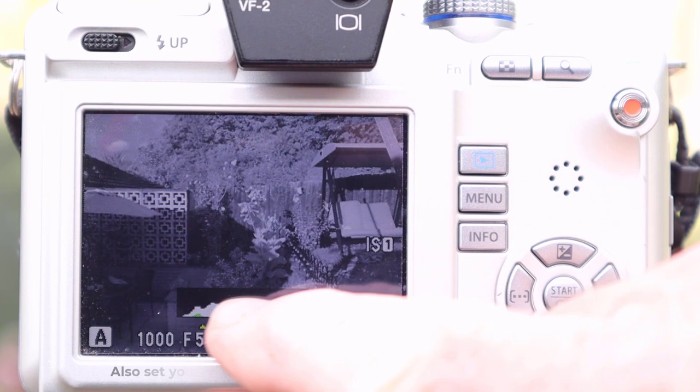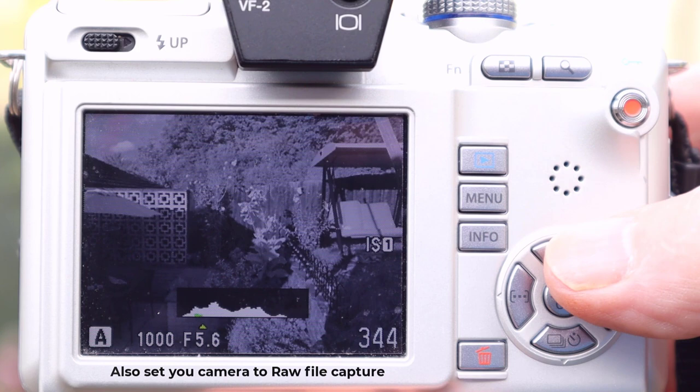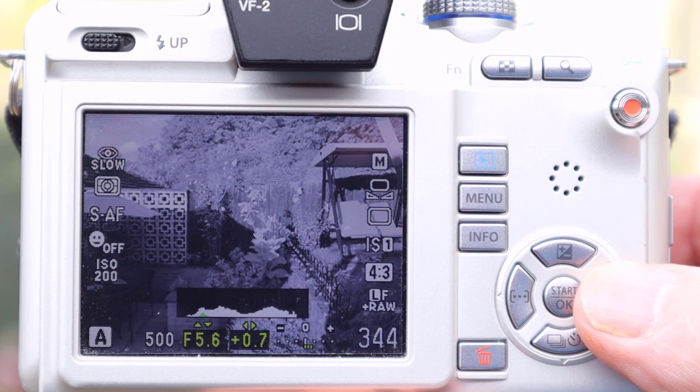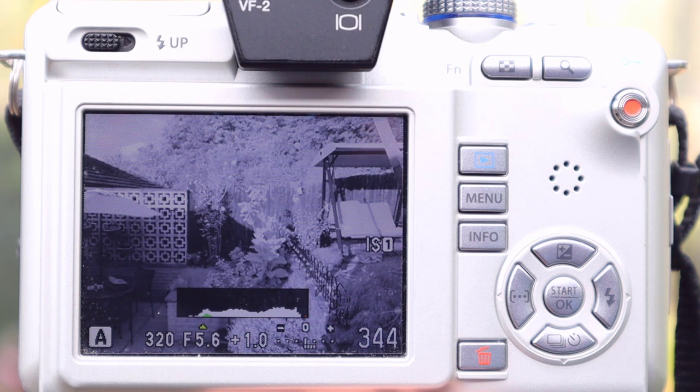The next thing is, when you're using the camera, always work with your histogram. As you can see in this picture, the histogram is stacked more to the left, the shadow side, so the whites in the foliage are not going to be as white as they could be. I always use the exposure compensation to adjust this. On this camera, I press that tab and, if you watch the histogram, as I increase the exposure it moves more to the right, and that's where I want it — not too far, I don't want to blow the highlights, but it gives me the best whites in the foliage and a nice contrast between the whites and any darker subjects.